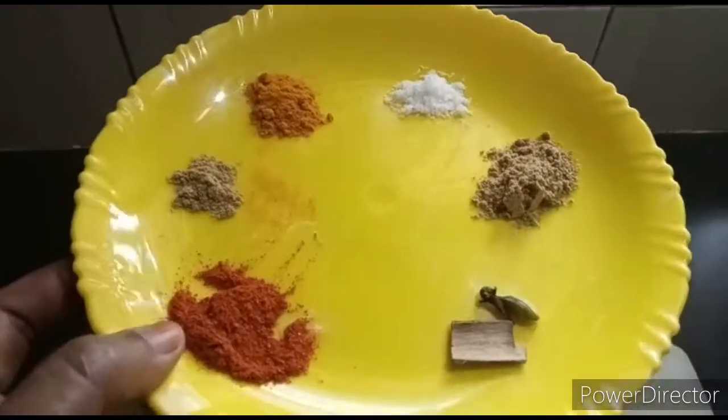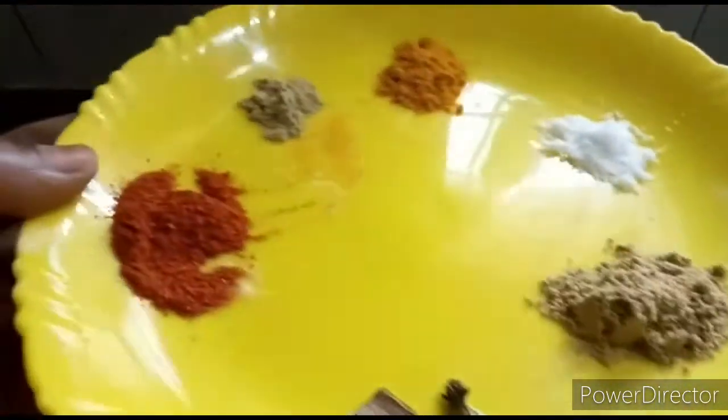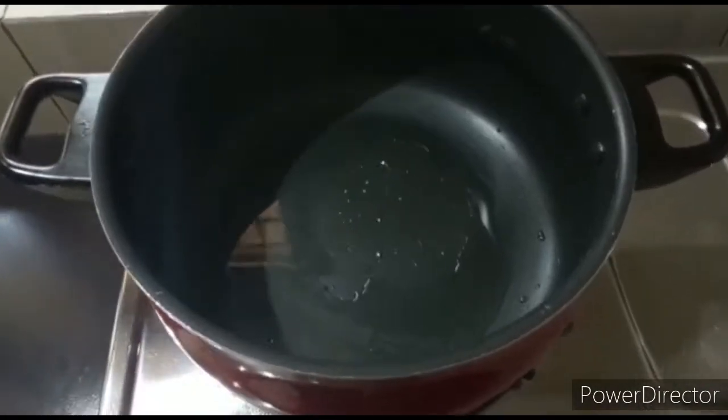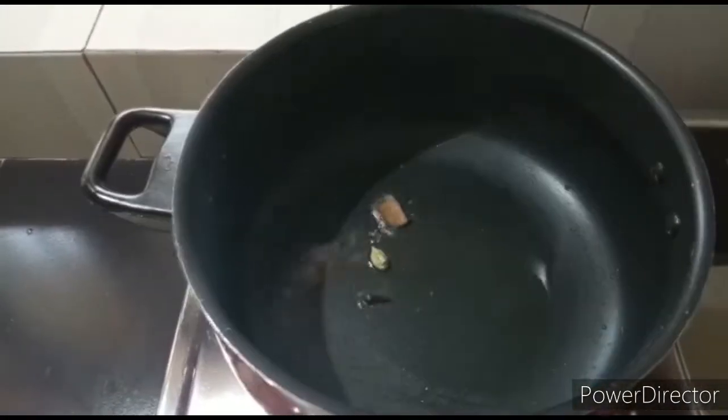I will add to taste: 1 salt, 1 gram of onion. Add 1 teaspoon of salt, 1 cup of salt. I will add 2 tablespoons of rice.